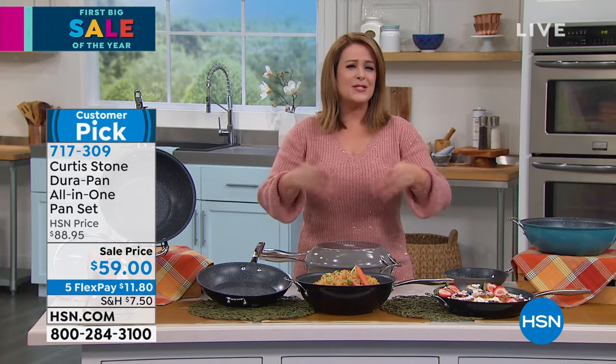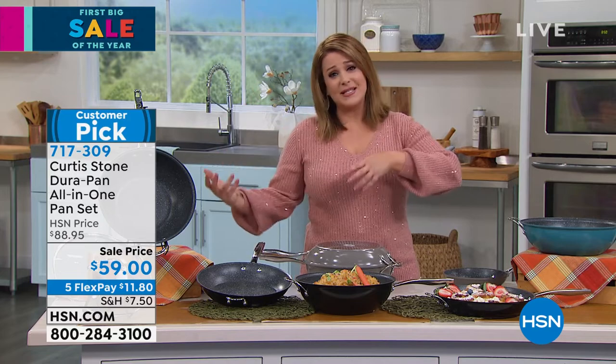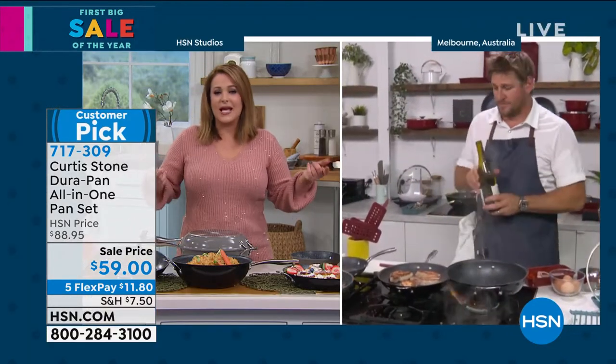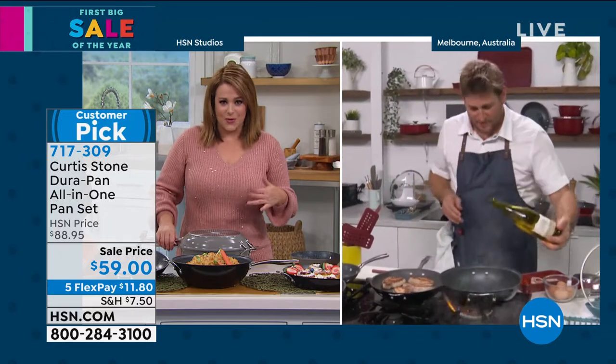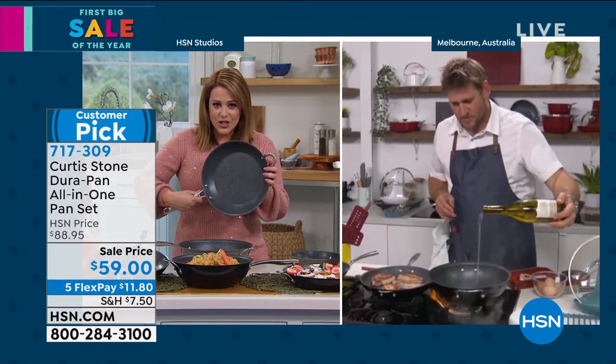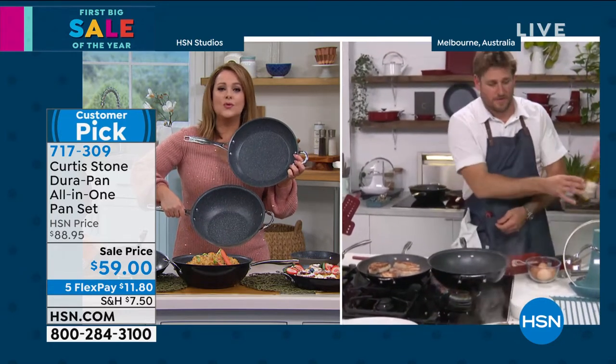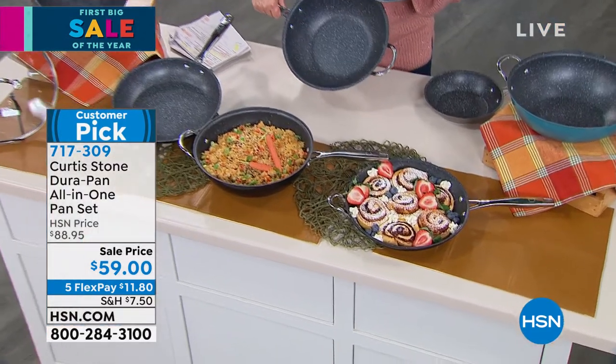The truth is we're not using our big stock pots or roasters every day. These are the pans you use every day — the 11-inch fry pan and then the deeper capacity 4.5 quart. These are the ones you will reach for all the time. What a great value.